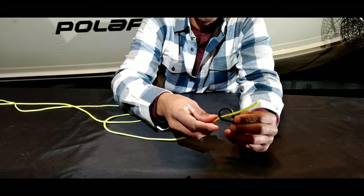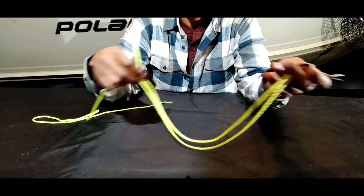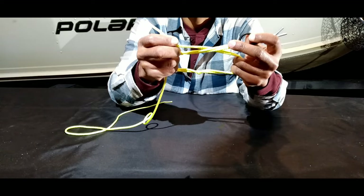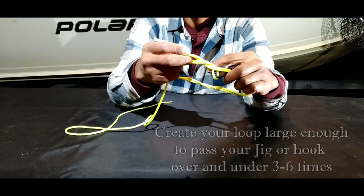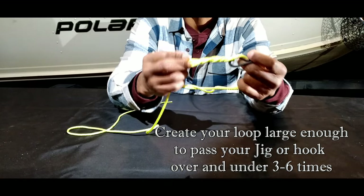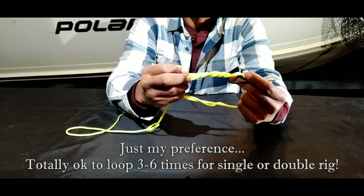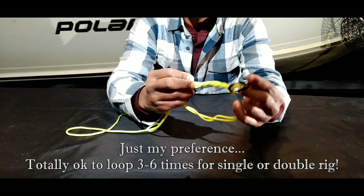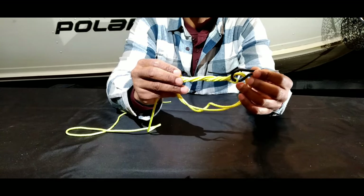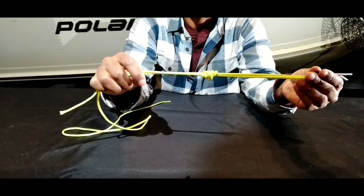To tie the surgeon's loop knot, take the tag end of your main line and bring it through the eye of your jig or hook, leaving enough line to form a loop. The loop needs to be big enough to bring the jig through it — three to four times for a single jig rig, five to six times for a double rig, with the bottom jig going through five to six times. Begin cinching down, but first moisten the knot so as not to burn it, then cinch it down completely.